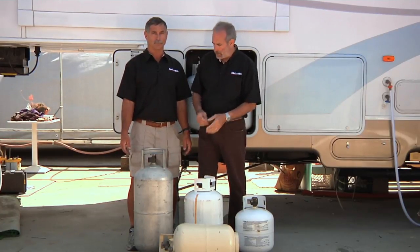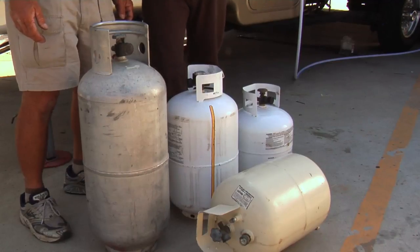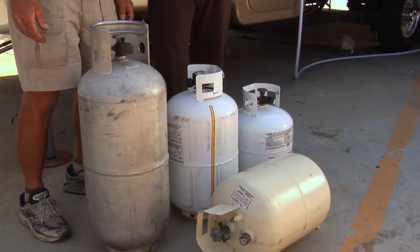Propane is stored in trailers, fifth wheels, and campers. It's handled much differently than it is in a motorhome, which uses a chassis-mounted tank. For trailers and fifth wheels and campers, we use cylinders — what we call Department of Transportation cylinders.